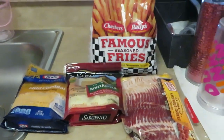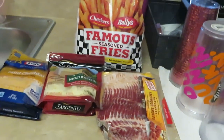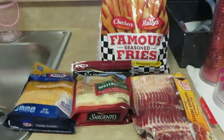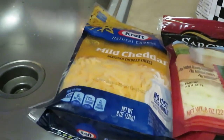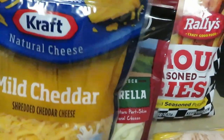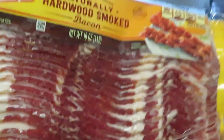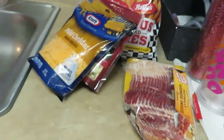Hey guys, it is Arika Misha coming to you again with another quick through-the-week meal. Tonight I am doing loaded fries! I have the famous seasoned Checker Rally fries, my Malcraft shredded cheddar cheese, Sargento mozzarella cheese, and of course the star of the show — Oscar Mayer bacon. It's something quick and easy to fix, and it is good.